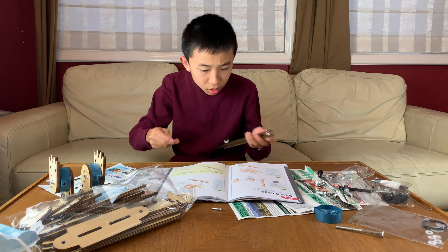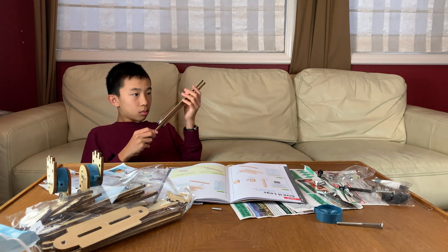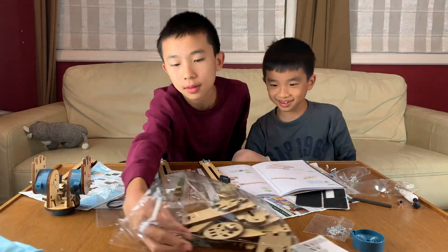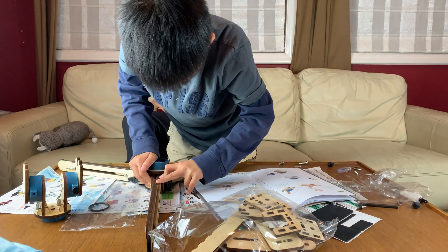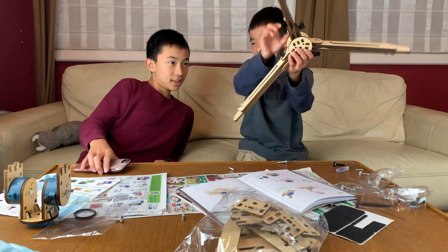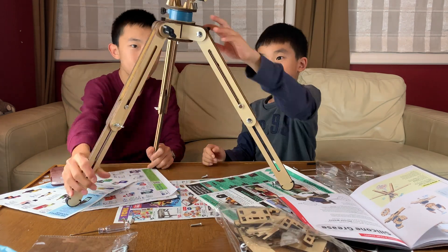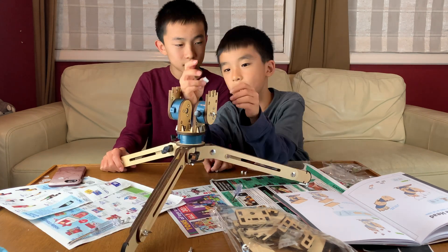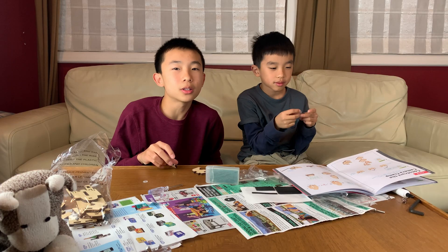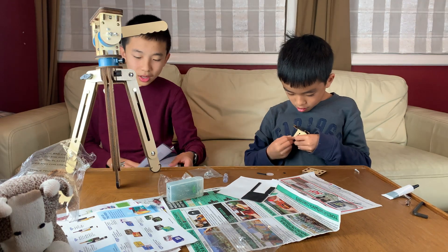I think he did it wrong. Nothing is supposed to go up here — he completely messed this one up. In group projects there's always that one person who doesn't help. We're going to start on Part E.